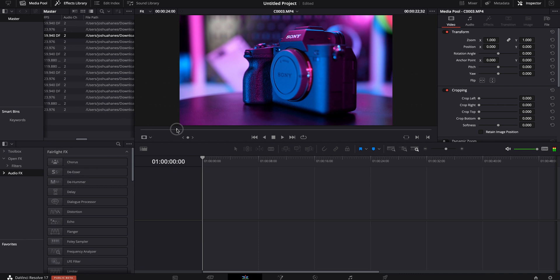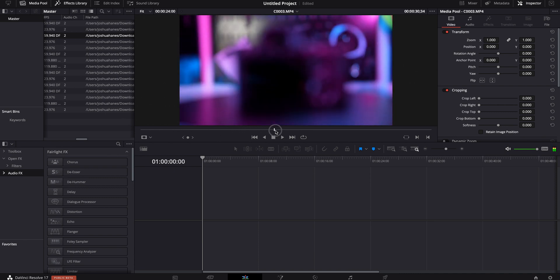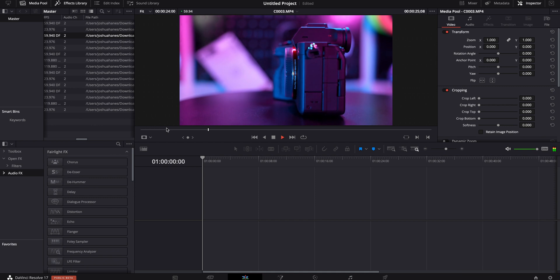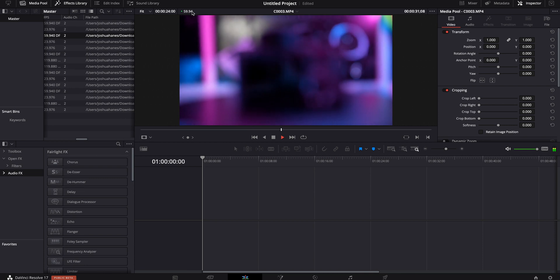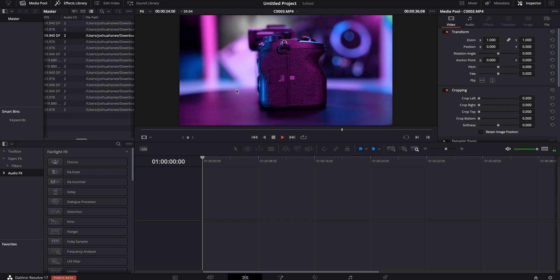First test — let's actually just see if we can even scrub through this. Scrubbing through seems to be fine, no problem whatsoever. Let's just try playing it. It's a little jumpy at the beginning, but I think that is just something in DaVinci Resolve 17 that they're going to figure out, because otherwise it starts playing fine. You can see it's flickering a little bit every once in a while, so it's definitely maybe dropped a frame or two.